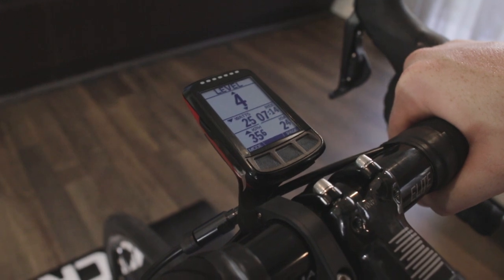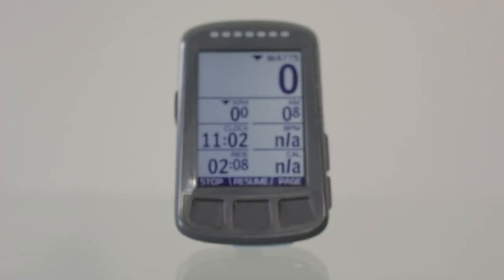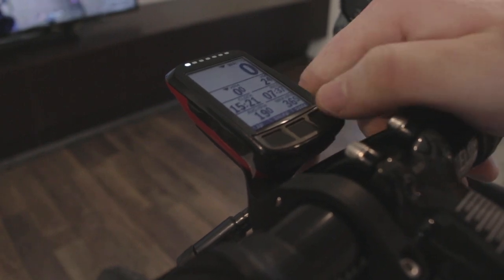If you're looking to access the Wahoo ecosystem, the best place to start is with one of their Elemnt cycling head units. Personally, I prefer the Bolt because of its sleek aerodynamic design. This acts as the relay point for all of your training peripherals and gives you remote control over your Kickr trainer.